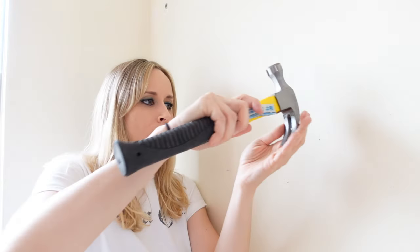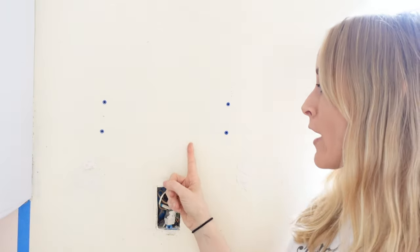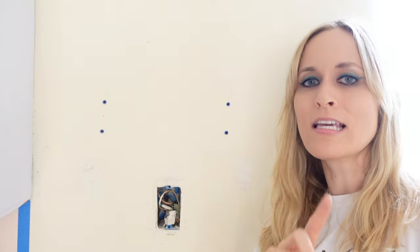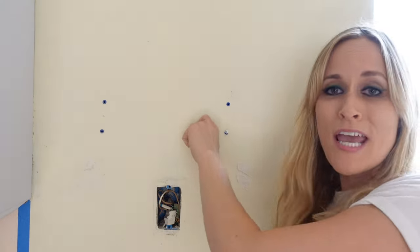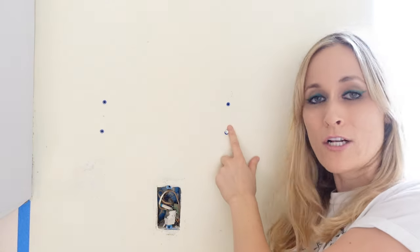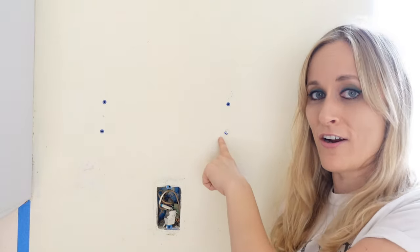Next, take any nails or screws out of the wall — easy peasy. Keep a bowl nearby for those. And if you have wall anchors you need to remove, here's the easy hack: take the screw that was already in it, screw it a little bit back in, then use the claw of a hammer to rip it right out. Easiest way to take out an anchor.